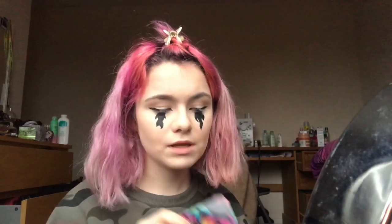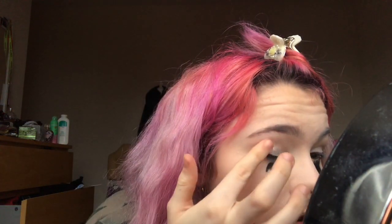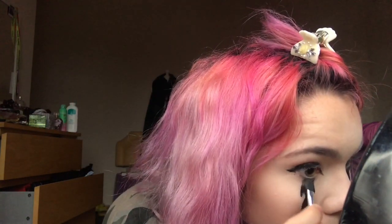I'm going to put black in my waterline and my tear duct, then put on the glitter. I'm just going to use my finger — like that — and a bit under your eye as well. Be careful not to get it in your eye though, we do not want that. Now I'm going to put a bit of black under my eye with that little brush, and then a bit of that glitter in the inner corner.